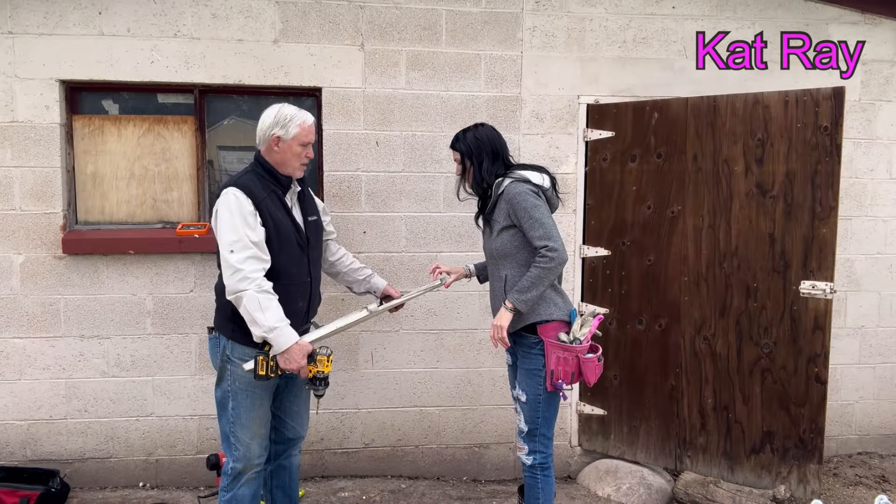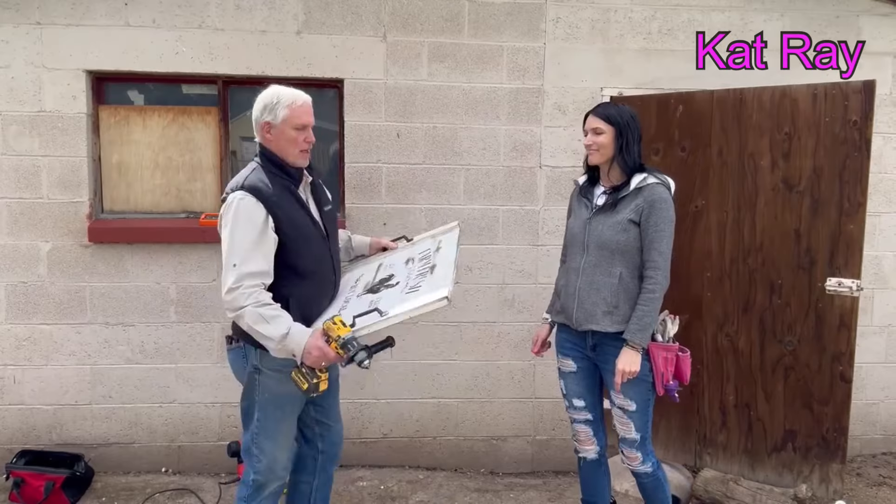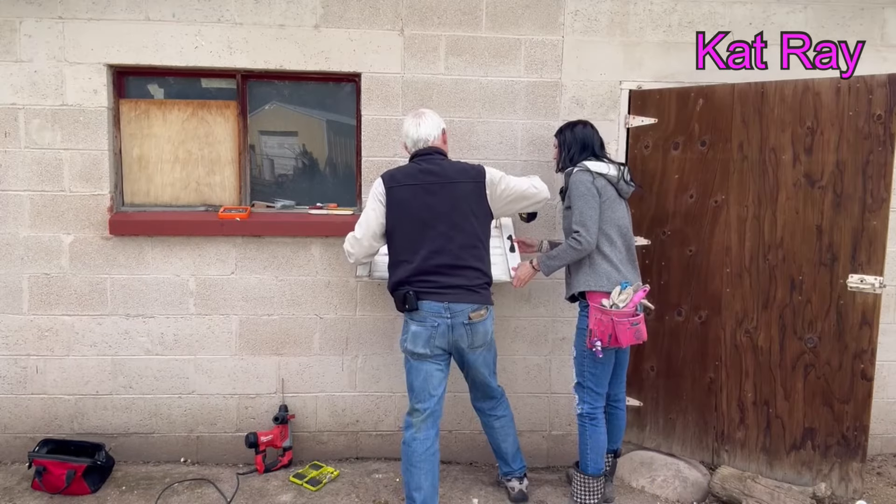The first step is to mark on the sign and measure out where we want those holes. We went down three inches and in three and a half inches so it looks symmetrical. Cat's going to help me drill.